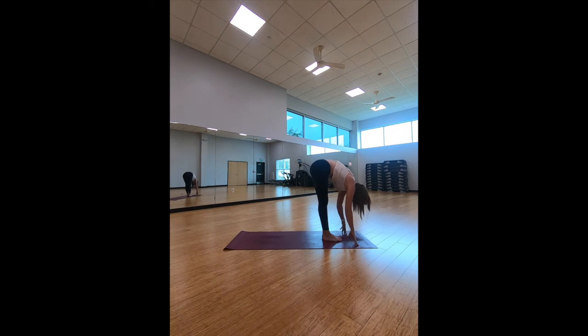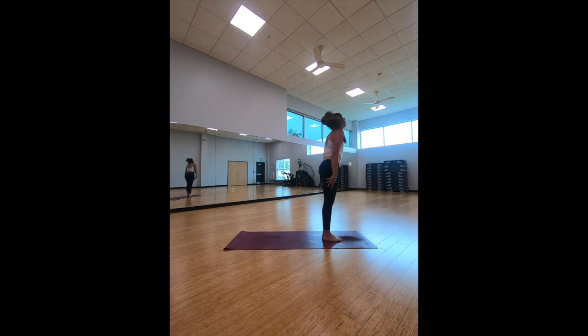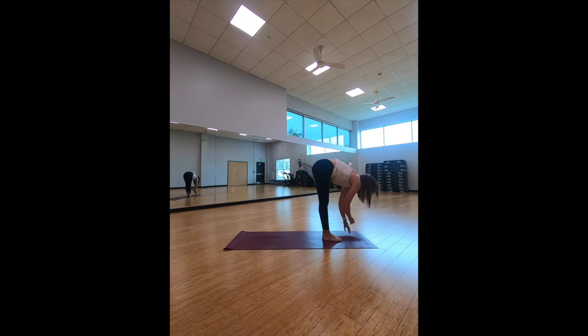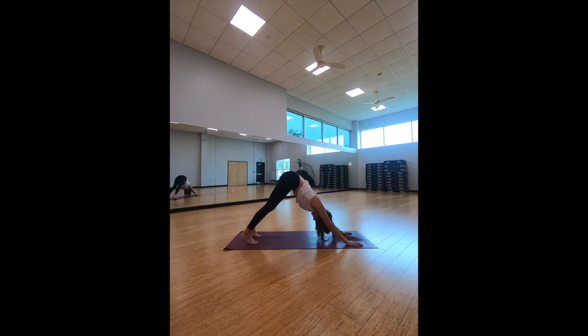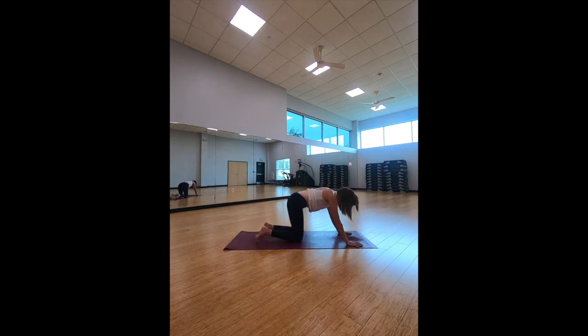Stay down for the forward fold and let's roll it all the way up, arms reaching up towards the ceiling. Take a big inhale here, exhale bring it all the way down. Inhale halfway lift, exhale — step it back, bringing it into our high plank position. Hold here; knees are more than welcome to come down as a modification. Push it up into a down-facing dog, bend those knees and bring them all the way down.